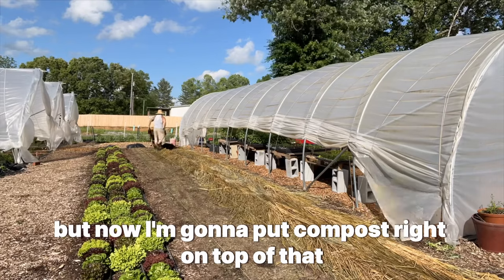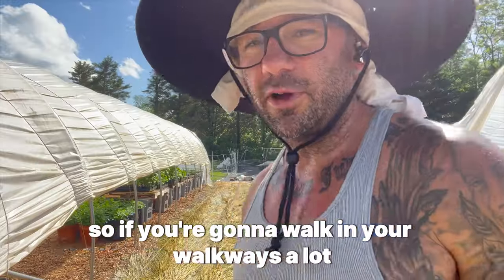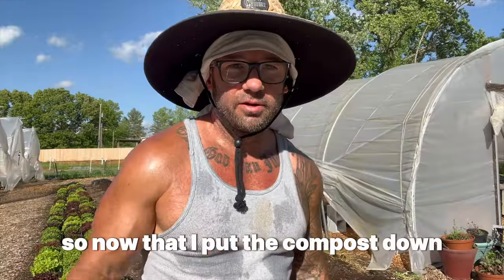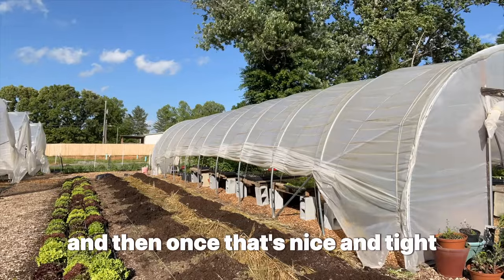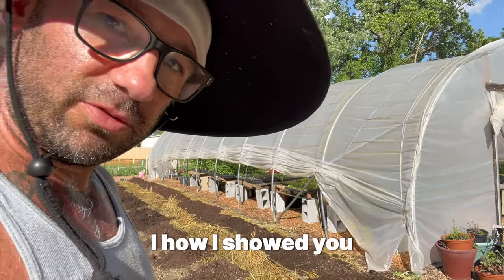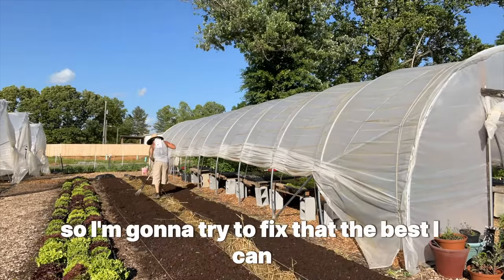Now I'm going to put compost right on top and wood chips in the walkways. You don't necessarily have to use wood chips in the walkways — you could just use the winter rye as mulch — but it's difficult to walk on and you'll slip. It does a great job mulching the bed, and once you put compost on top you won't get weeds for the rest of the year. I rake the compost smooth on the beds, then come back and fill in the gap with wood chips, which fills the raised bed nicely. I crimped it all in one direction on purpose, but I messed it up by going through with the wheelbarrow, so I'm trying to fix that.